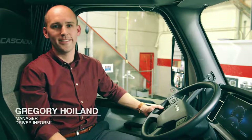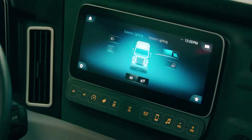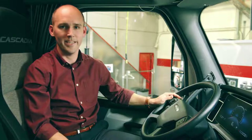Hi, my name is Greg Hoiland. I'm an engineering manager here at Daimler Trucks North America. I'm currently sitting in one of our test trucks at one of our test facilities in Portland, Oregon, fine-tuning one of the new features we're bringing in the 2020 Cascadia.